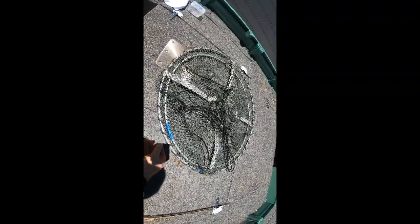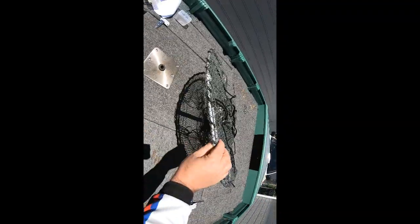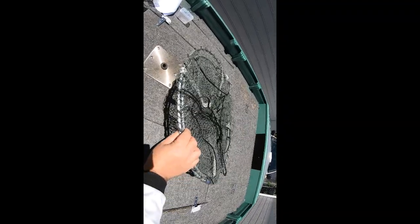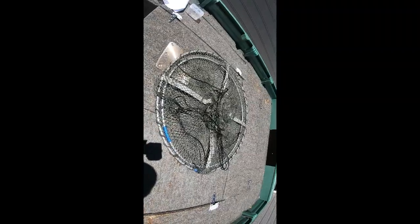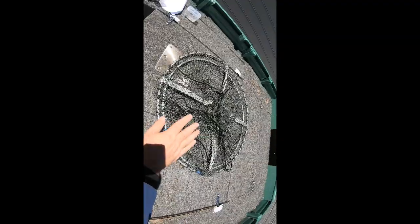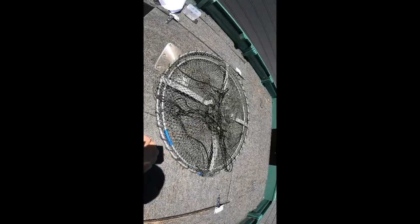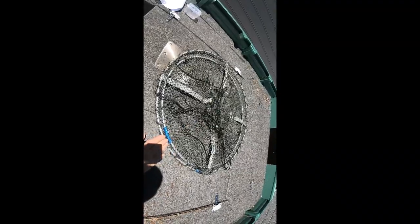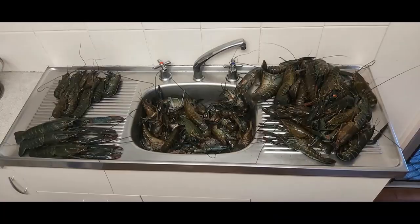We're in the boat — just check out how flat and how collapsible these are. These are 70 centimetre, four-entry red claw yabby crayfish pots, and you can stack them. You're allowed four per person, so you can stack four on top of each other and they're only going to be about this high. They are really, really compact and take up a lot less room.